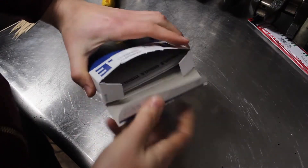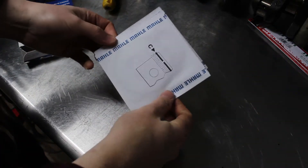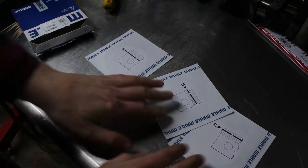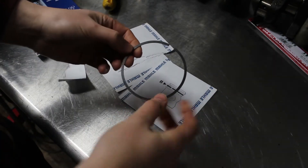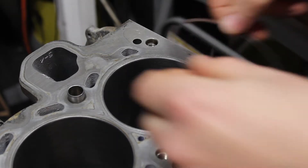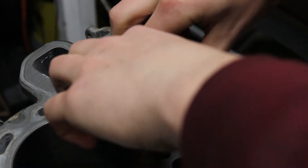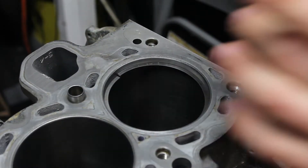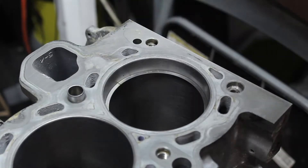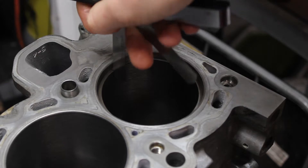Now I can move on to the piston and ring assemblies. Each package of rings has a top ring, which is the first compression ring; a middle ring, which is the second compression ring; and the bottom ring, which is an oil control ring. The top is marked on these to make sure you don't install them upside down. I need to make sure the ring gaps aren't too small or too big, so I insert them into the cylinders with no pistons so I can measure them. I square them up using a piston and then use a feeler gauge to measure the gap.